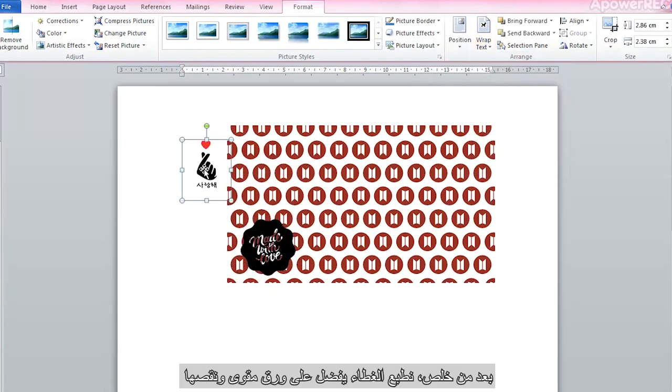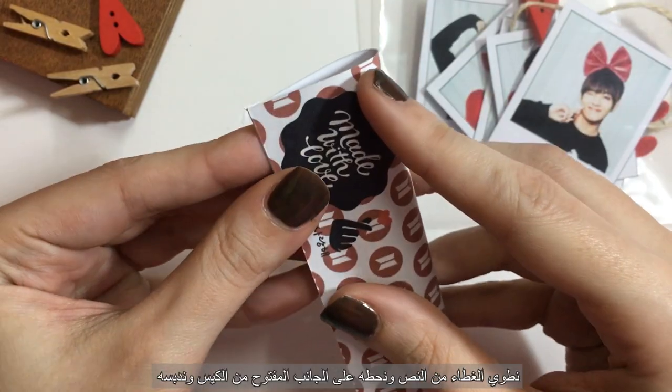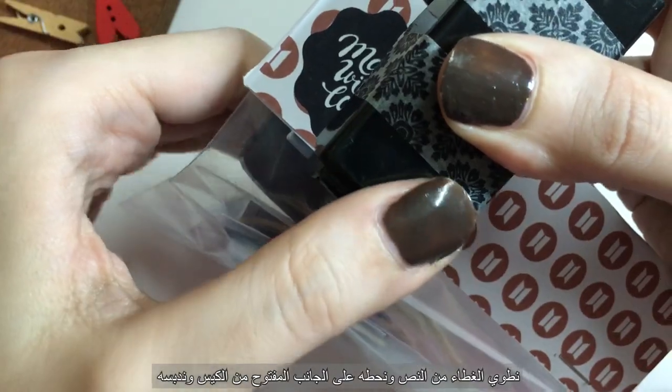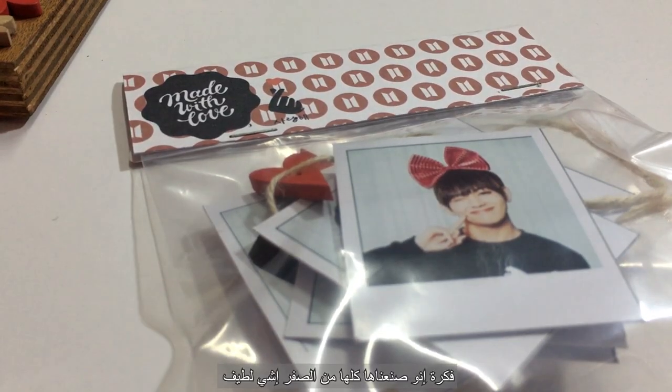After finishing the design, print it out using cardstock and cut it. Now fold your header in half, put it on top of the bag, and put two staples in it. And here we go — it's really simple and really thoughtful.